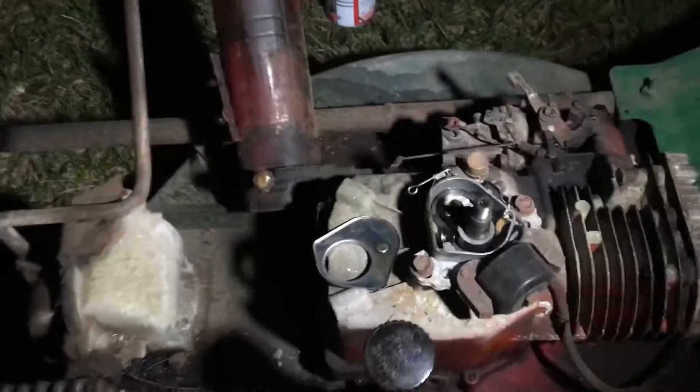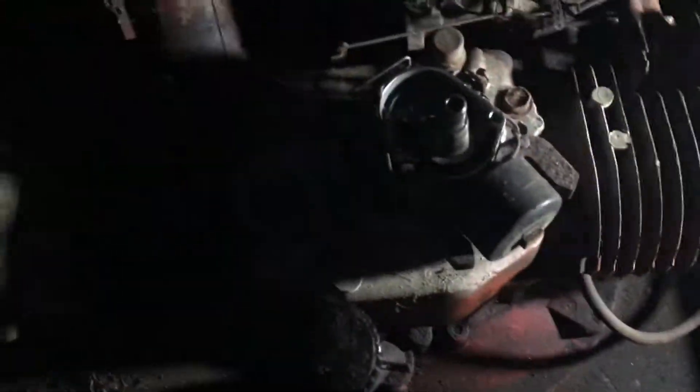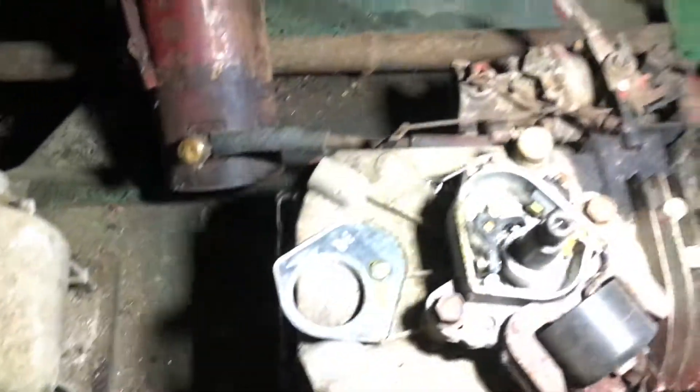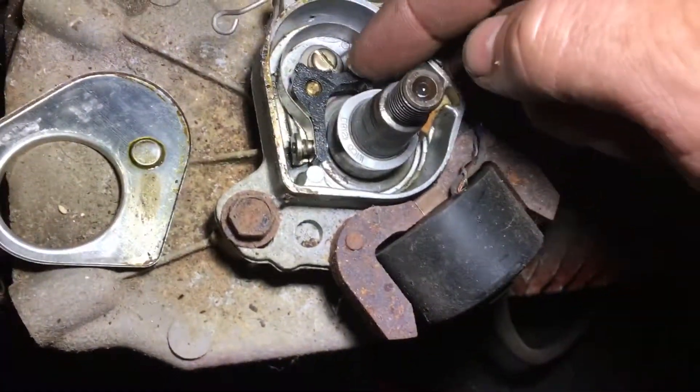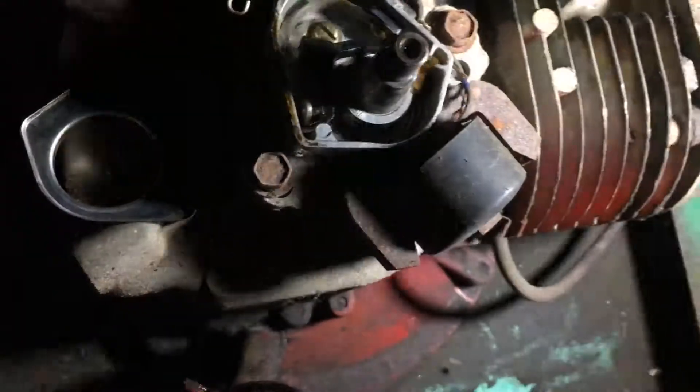Hey YouTube, I don't have much battery life left so I'm gonna have to make this video rather short. I was working on the mower out here, checking it all out, and turns out it definitely needs work. I took the top off and found that the points — which are right here — are bad. So I'm gonna try to clean them up and see if I can get some spark on this.